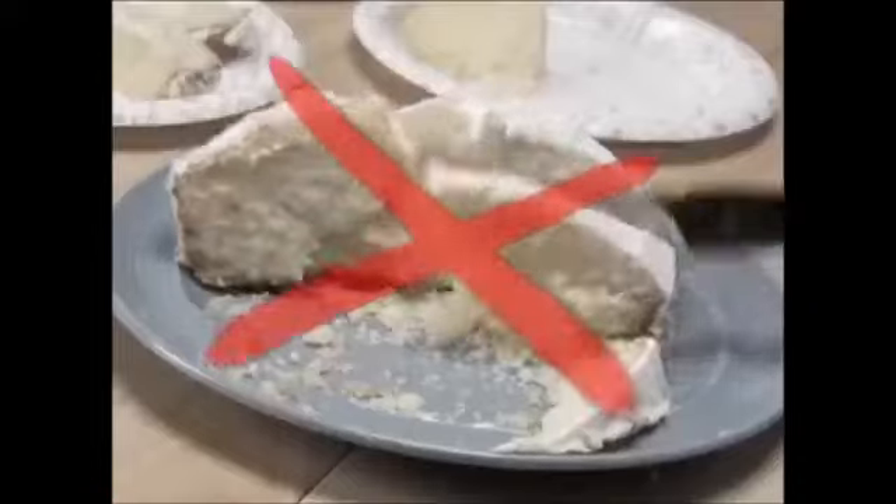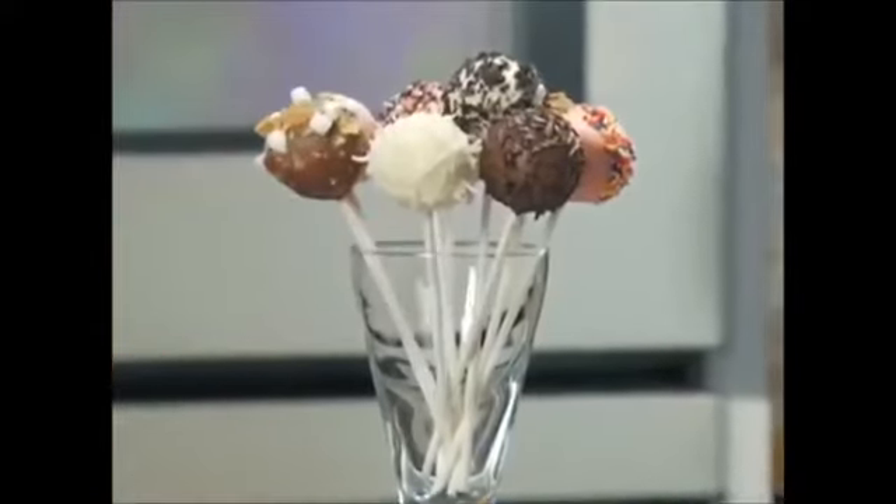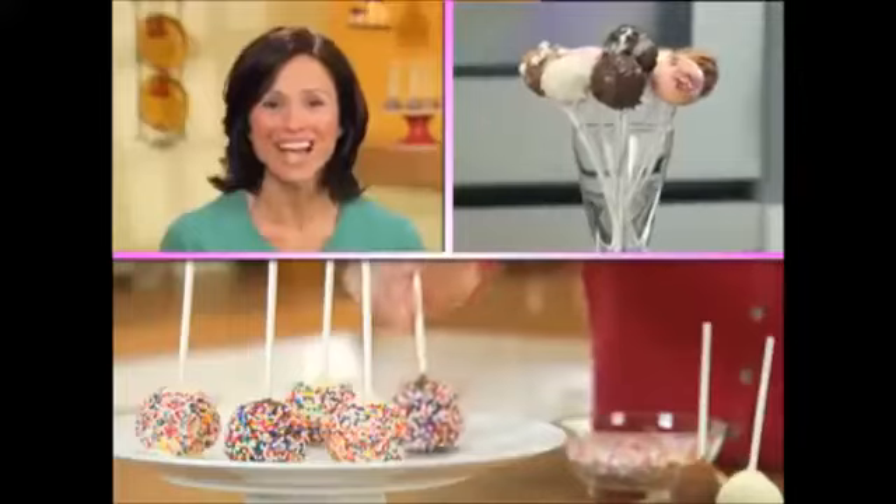No forks, no plates, and no hassle. I used to feel so guilty eating a whole slice of cake, but with Bake Pops, it's the perfect size.